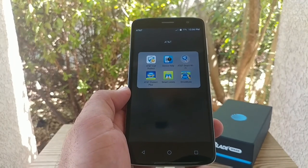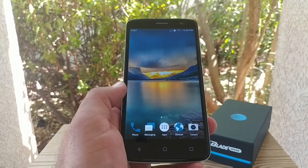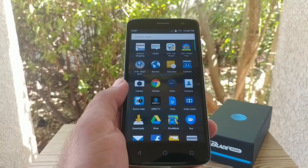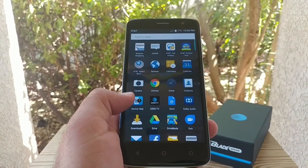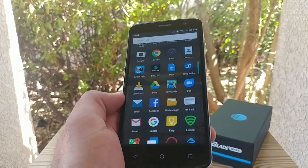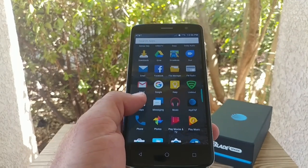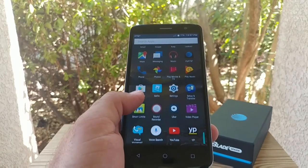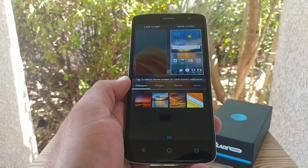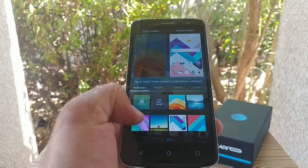You do get some AT&T bloatware — Amazon Shopping, DirecTV, MyAT&T. Jumping into the app drawer, these are all the applications pre-installed on the ZTE Blade Spark — I haven't downloaded anything or connected to Wi-Fi. Dolby Audio is included, which is nice. You've also got Facebook and FM radio — plug in a pair of headphones and you can listen to FM radio. AT&T and Verizon really like to throw their own applications at you. It does feel pretty snappy. Long-pressing the home screen gets you into wallpapers, where you can change the lock screen and home screen wallpaper, and you've also got themes and widgets.